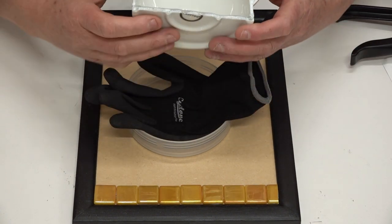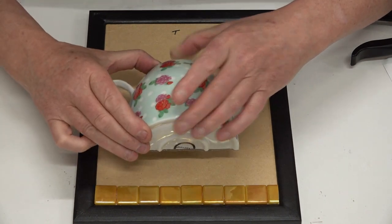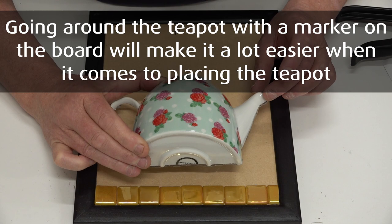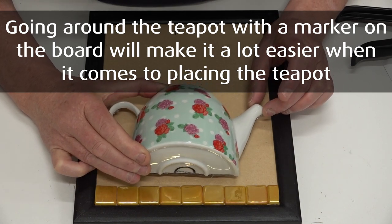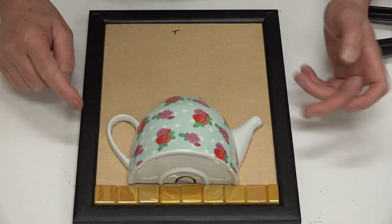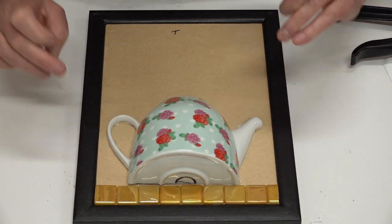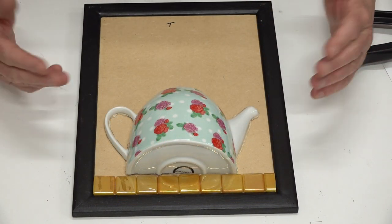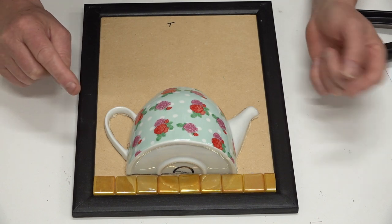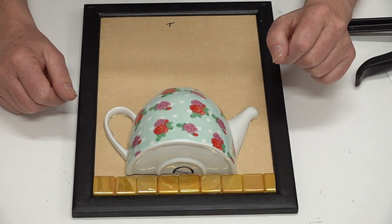We need to put it where we want it, so I'm just going to gauge it — equal on each side. Now we're just going to push that down, not real hard, just firmly. That's it — it was as easy as anything; anyone can do it. It's not difficult at all, you just have to be organized. I'm going to let this sit for a while and then may come back and do a little bit of cleaning up of the polymer around the edge.